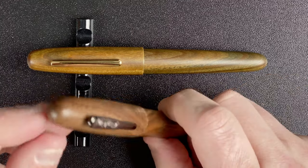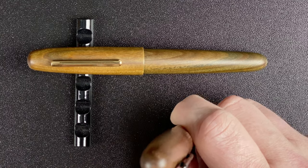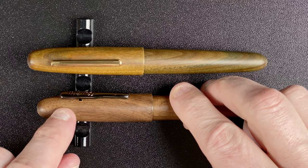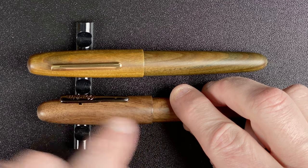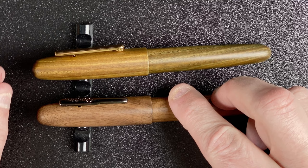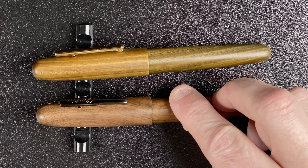Starting at the top, we've got a dome on the top — it's very much a cigar type shape for the whole pen. It tapers up until about halfway down the cap and then goes straight. With the Jinhao, that tapering is not as steep, so it's a little bit more of a straighter pen all in all.